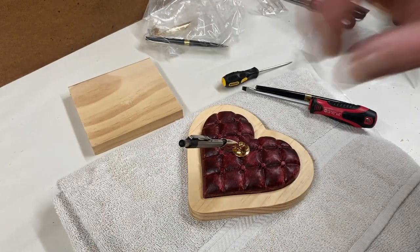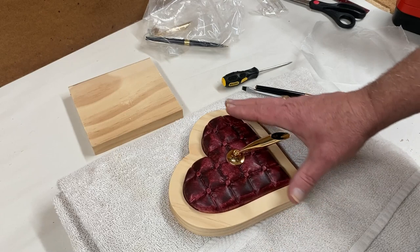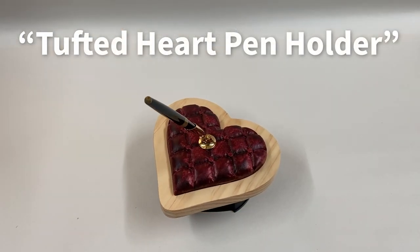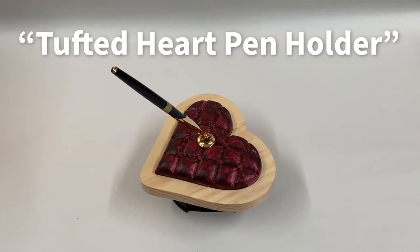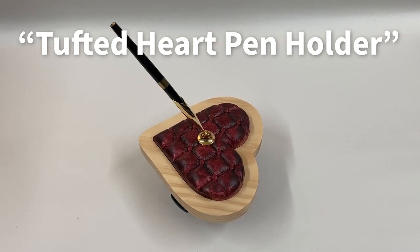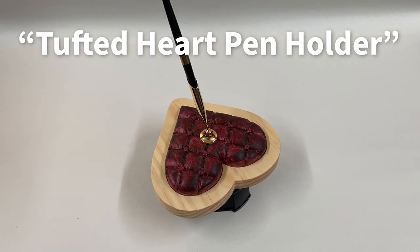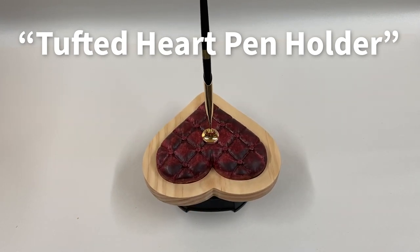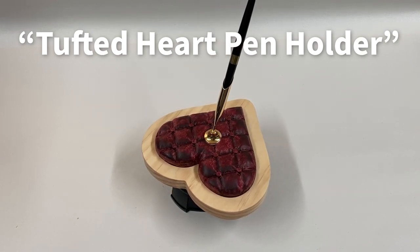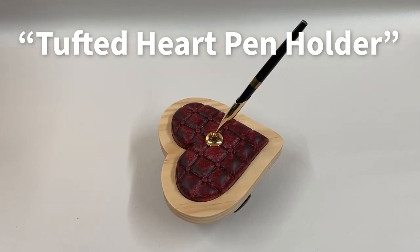That finishes up the tufted heart pen holder. I hope you've enjoyed the project. You can download all the files, PDF instructions, and so on from your V&Co account at Vectric. And if you make one of these, please do post some photos so we can see your version. Don't forget to subscribe to this video channel to get notified of all the future free Vectric projects of the month. This is Michael Tyler — I'll talk to you next month.